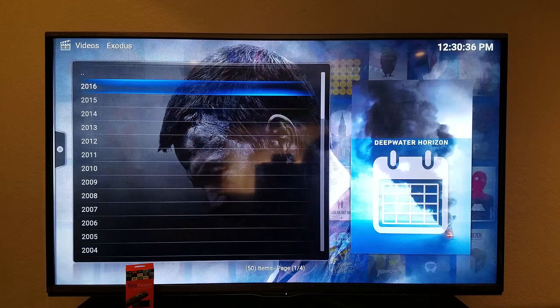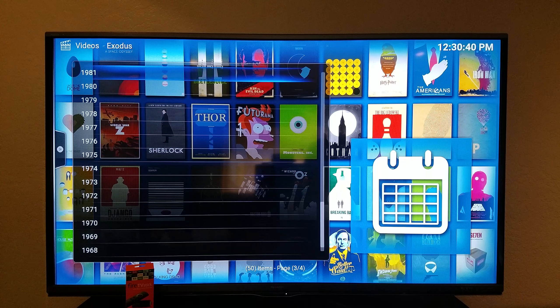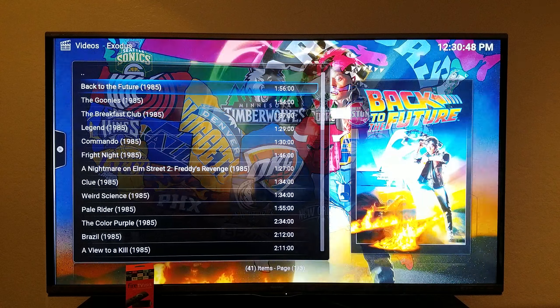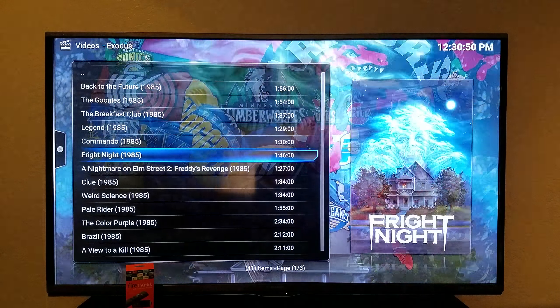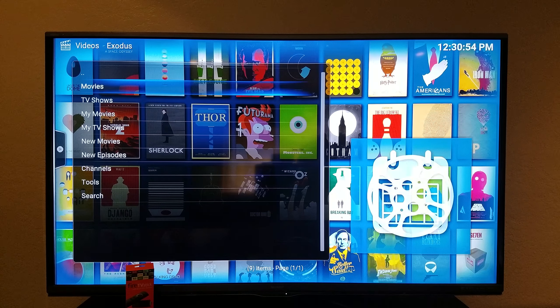And this is just 2016. You can go down to any of these years and watch movies. The eighties had a bunch of great movies — Back to the Future, The Goonies, Breakfast Club — all that stuff is there for you guys to explore and watch, and they all work really well.